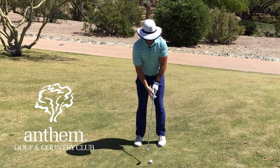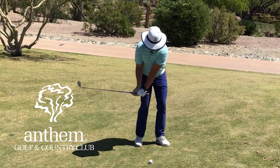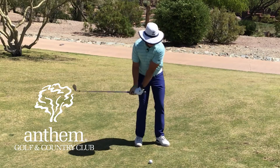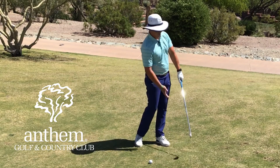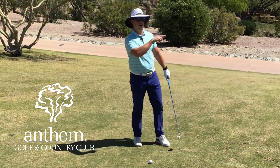This is going to be a punch shot, meaning I'm going to try to keep my hands in front of the golf ball at impact, thus de-lofting the face a little bit, striking down on the ball to get good contact and driving it low underneath the tree.